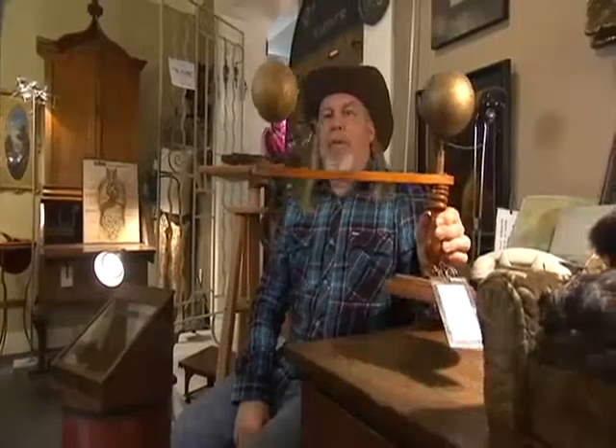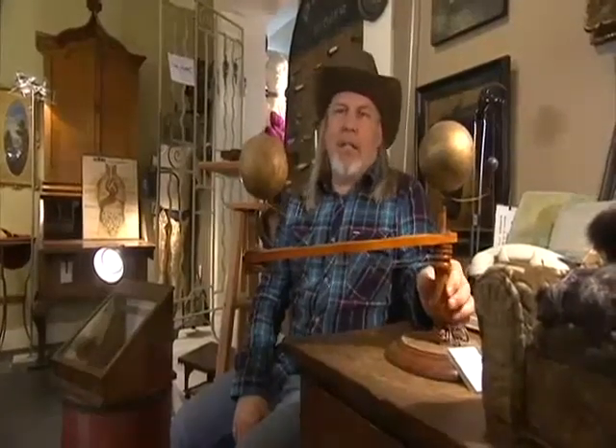Highly collectible and very difficult to find, particularly if you get them into the 19th century. In any condition, they're still desirable.